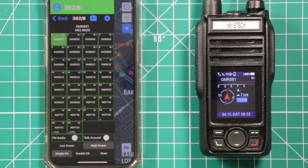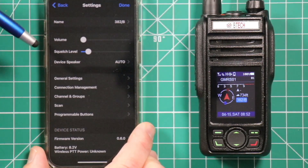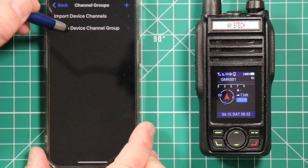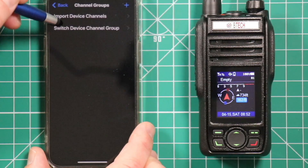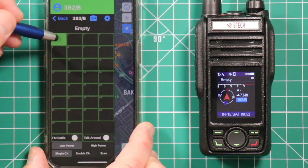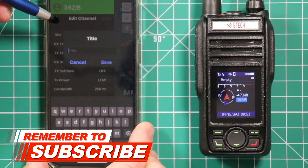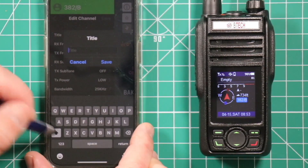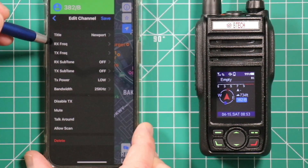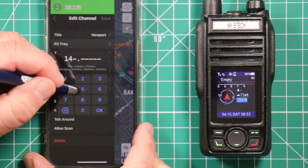Now I'm going to show you how to program the repeaters in from the app. Push the sprocket on the main page, then go down to channels and groups. Switch the device channel group and we're going to pick two. Back out of this. Press and hold where you want your frequency to be input — that brings you into the programming page. Click on title and input the name you want; in this case we want Newport. Once you've got the name you want, hit save. Then go down to the next line: the receive frequency. In this case our receive frequency is 145.160. Press OK.